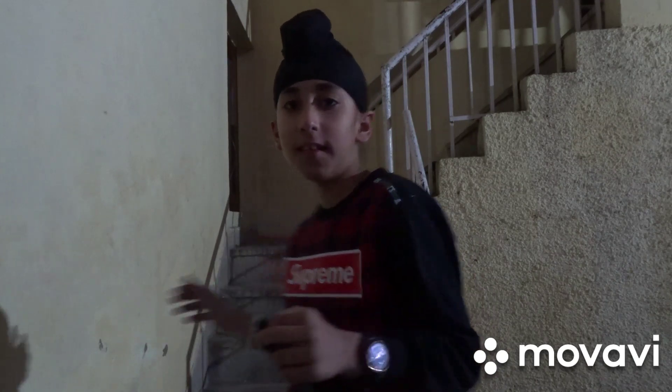Hey guys, welcome back to my channel RSG Vlog. Today we are going to show you my new beach bike, so let's see.